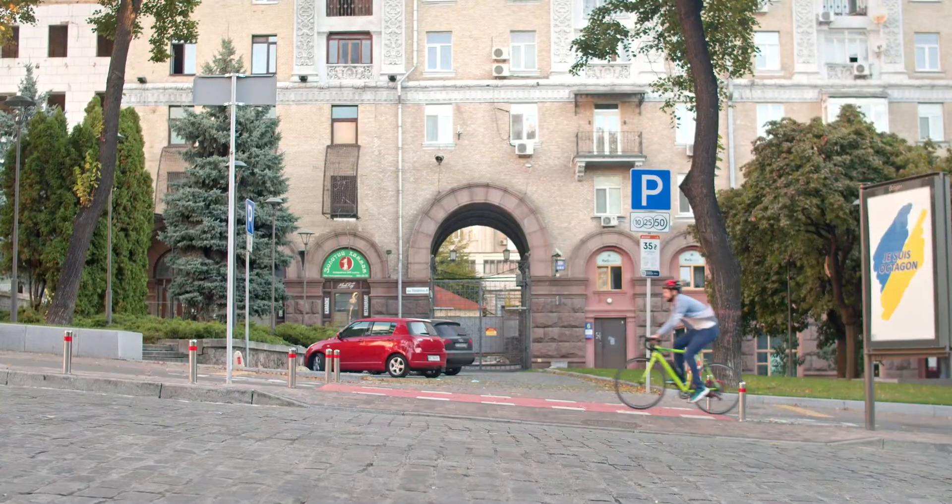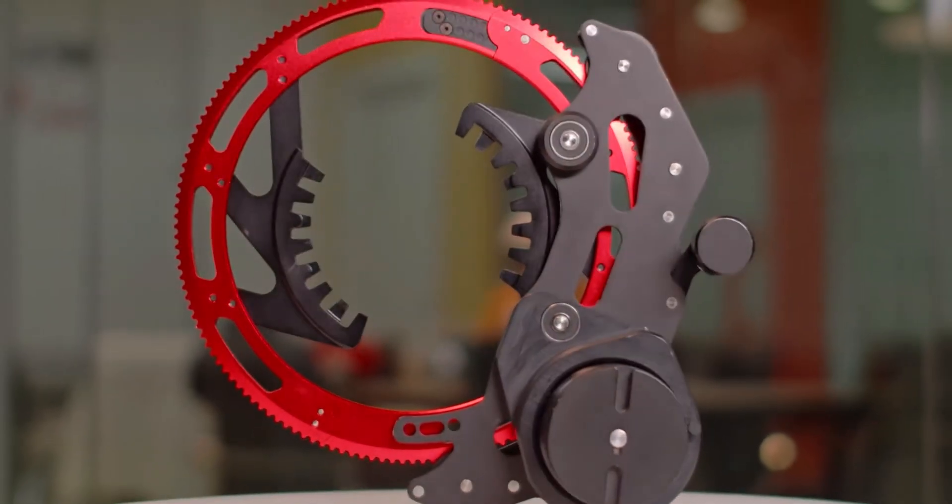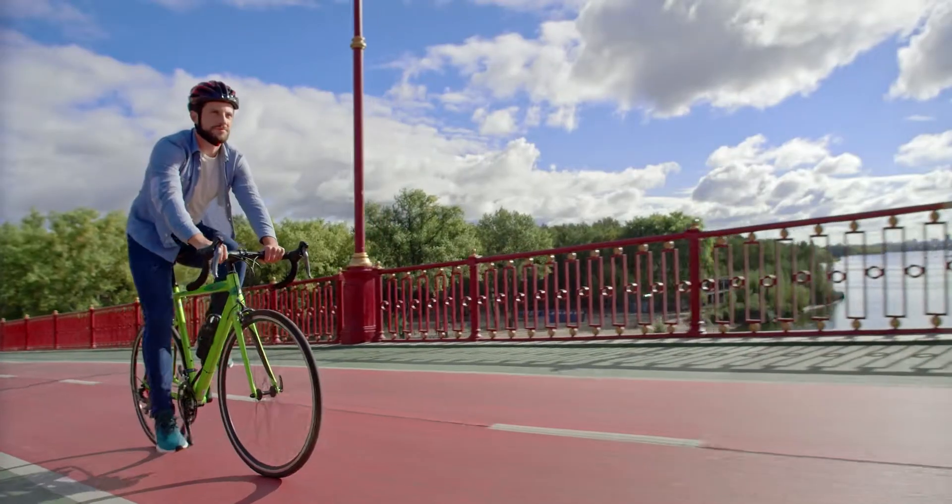But sometimes I want to cheat a bit and use less power to pedal. Now it's possible with BikeOn, a device that converts your bicycle into an electric assist. It helps you pedal on flat terrain, uphill or downhill.